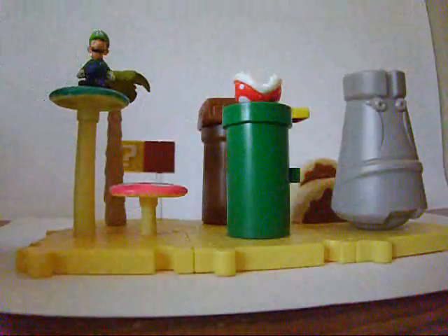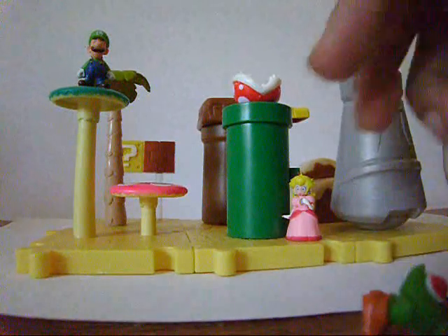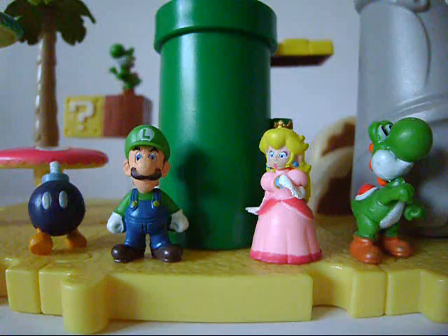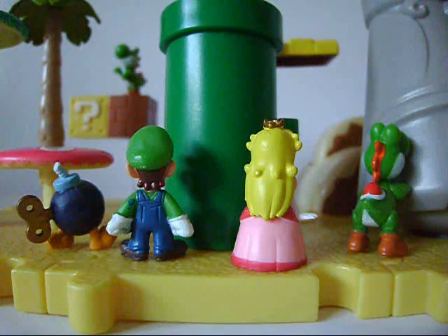And from here on, you can put the figures anywhere you want, just as long as they don't fall over. The Microland figures themselves also look neat. They may not look like much at first glance, but once you take a closer look, you can tell that a lot of hard work went into these, because the details on them are great.